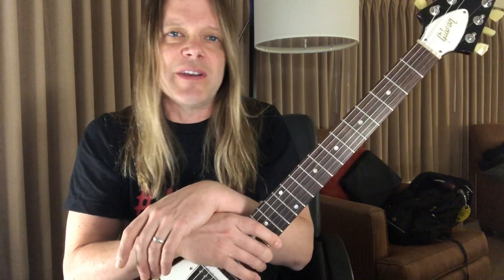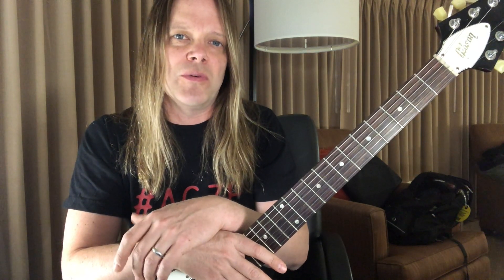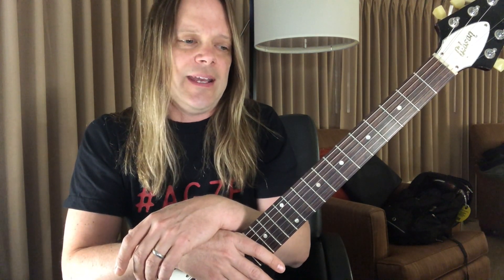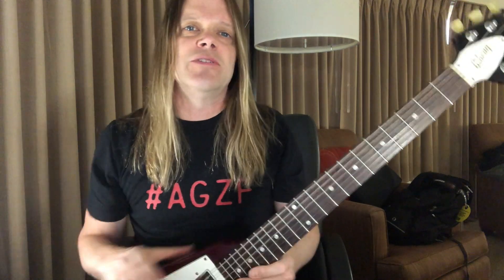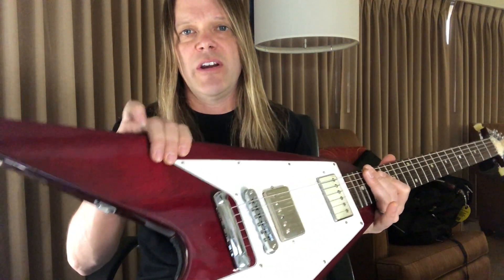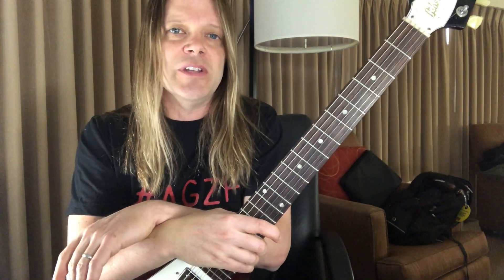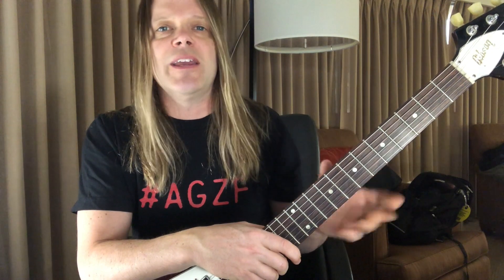Hi, this is Angus Clark from Trans-Siberian Orchestra and Daredevil Squadron. I'm coming at you on a day off while on tour with the Trans-Siberian Orchestra, and what I've got here is my 2005 Gibson Flying V in the cherry red gloss finish. I had my tech pull it from the case because we're not using it actively in the show, so I've got it here in the hotel room. I thought I might just talk a little bit more about the guitar and how I came to own it.